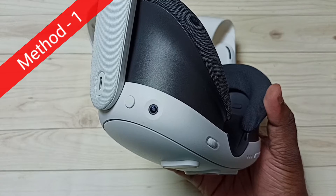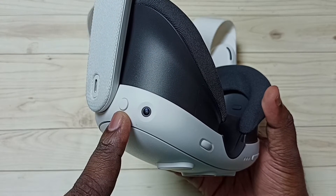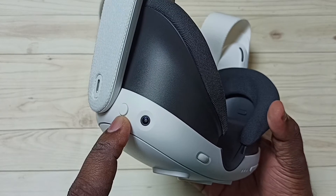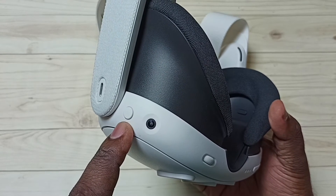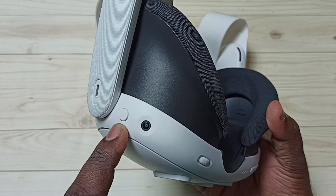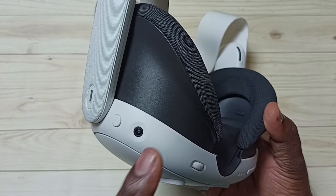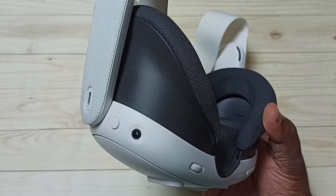Method 1. This is the power button — we can find it on the left side. We need to press this power button for a second. Then we need to wear the headset. There we would be able to find a prompt.